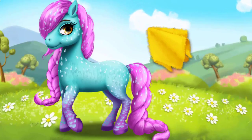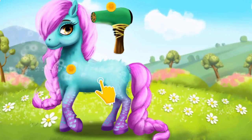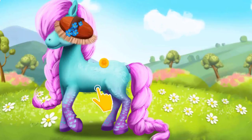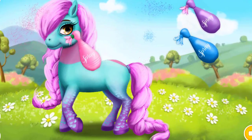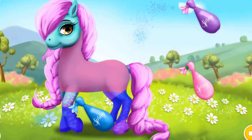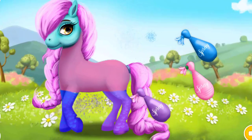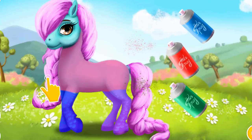Rinse it! Great! Now dry her coat! Very good! Now let's use a hair dryer! Use the soft brush! Choose the color you like and paint her! Now color the mane and the tail! To finish, click the photo button!